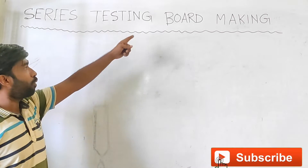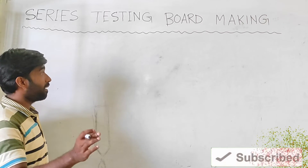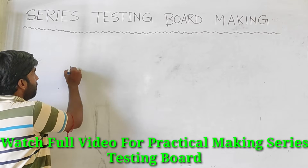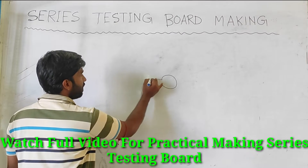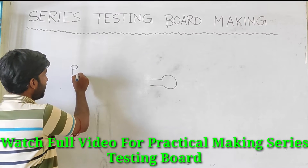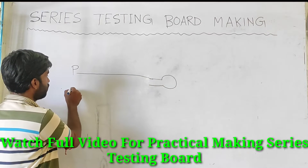We have a series testing board — a series board made by testing. This is a drawing board. It is a very easy face line, and we put the valve in the same way. We put the face line as well; we put the valve in the same way. We can do this with a face line and neutral line.